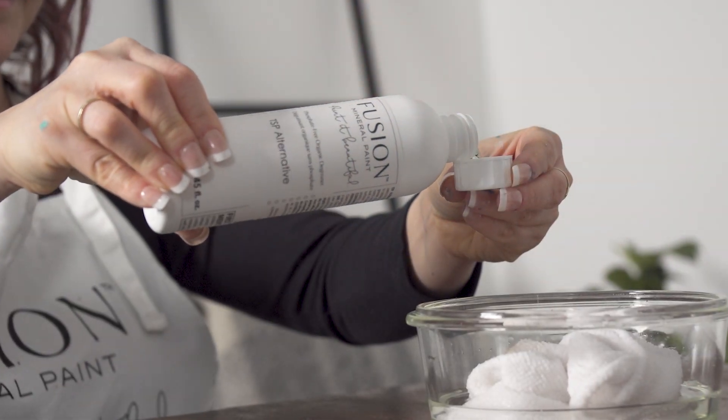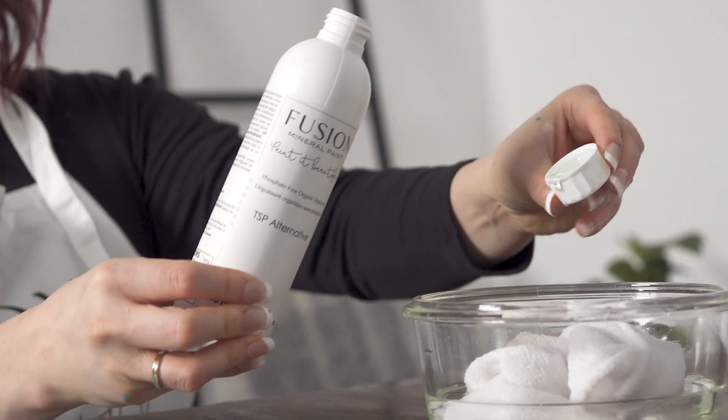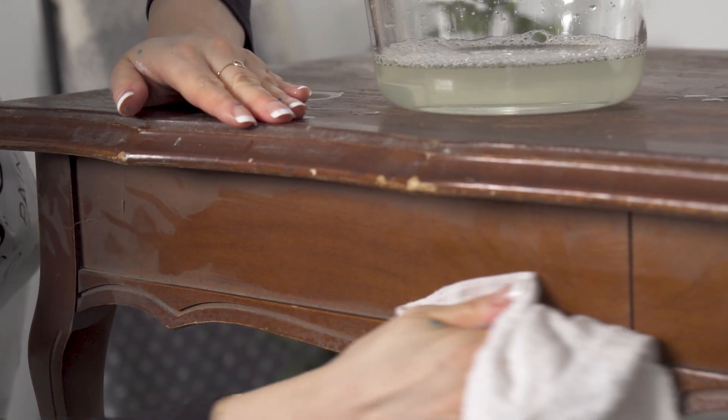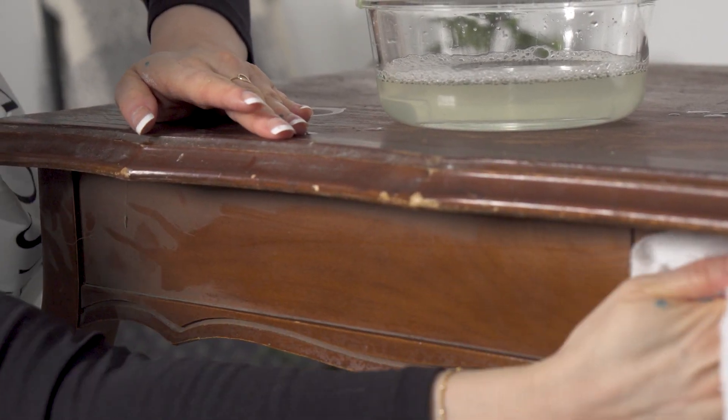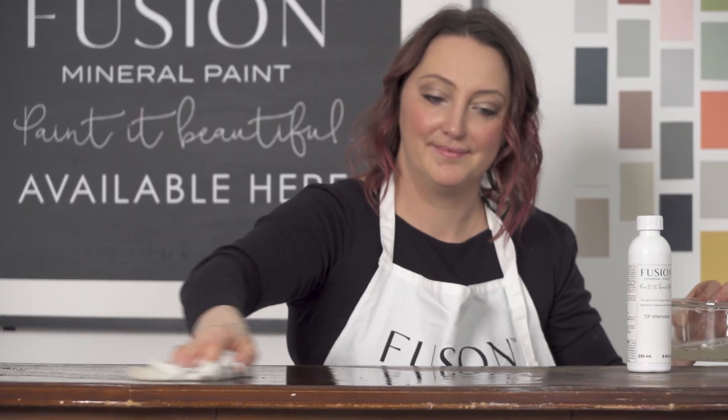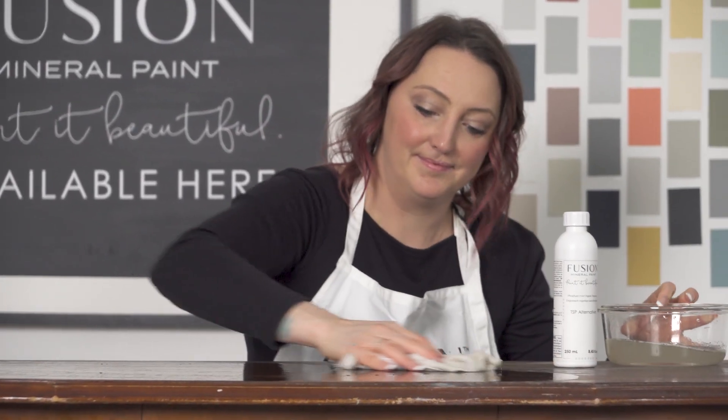Thoroughly clean your piece with TSP Alternative. Mix two capfuls into one liter of water to create your TSP Alternative cleaning solution. Be sure to wash down with a nice clean rag to remove all dirt and grease. Once dry you can move on to your next step.